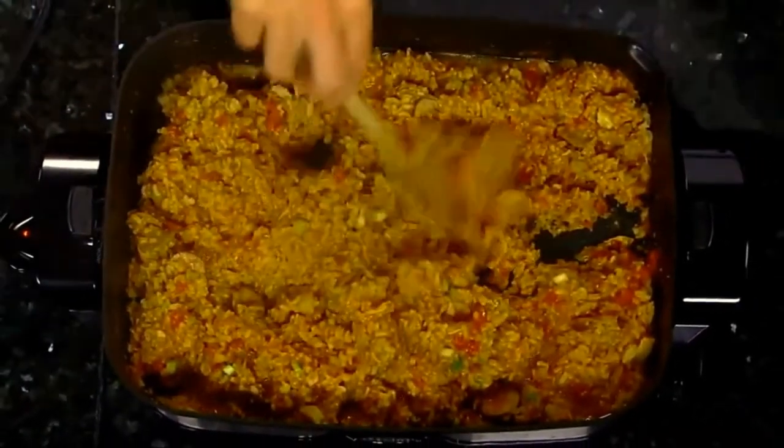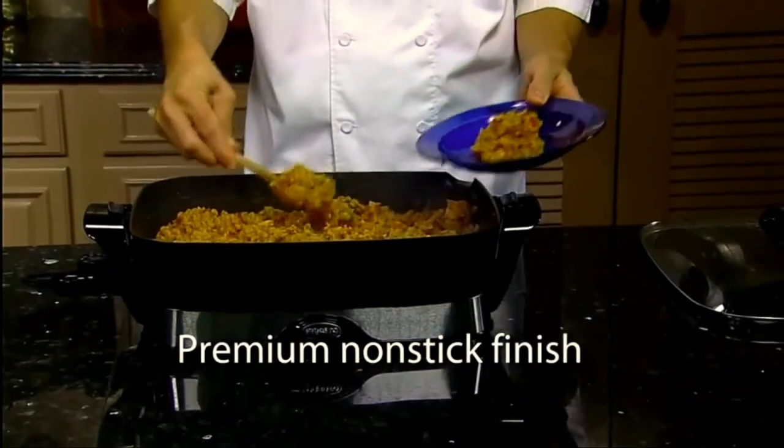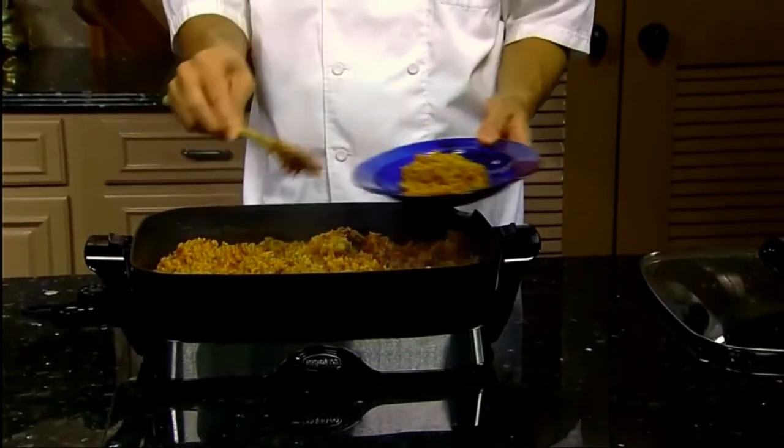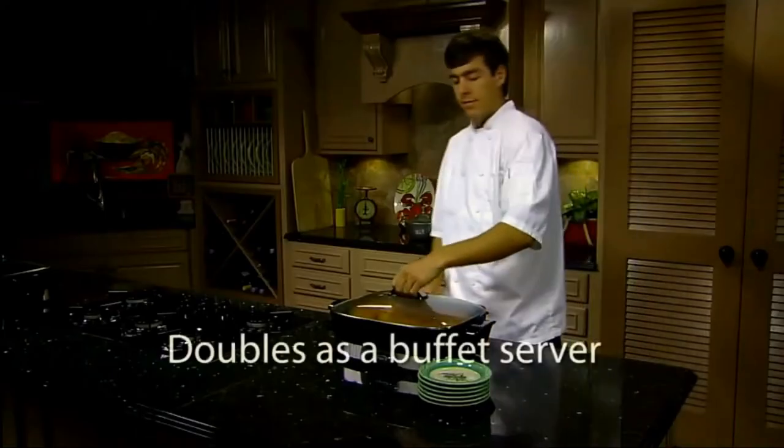A heavy cast aluminum base with premium nonstick finish inside and out assures stick-free cooking and easy cleaning time after time. The Prosto 16-inch Electric Skillet also doubles as a buffet server.